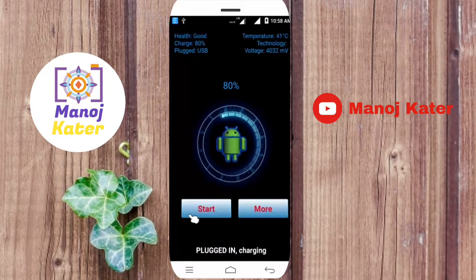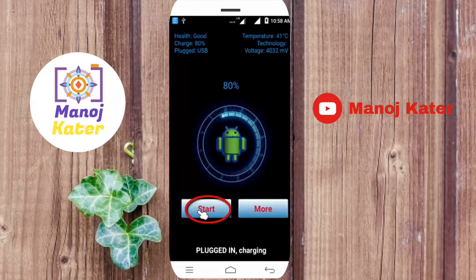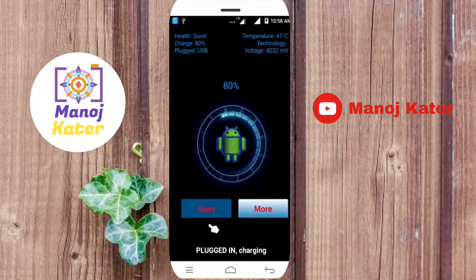Now start. You will click on the start button. You can click the button to begin.